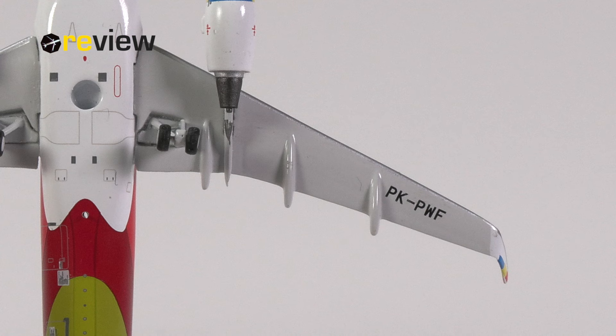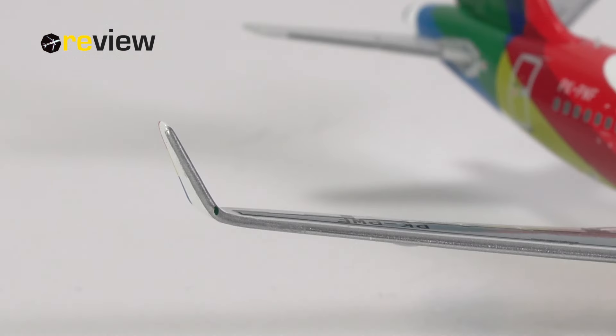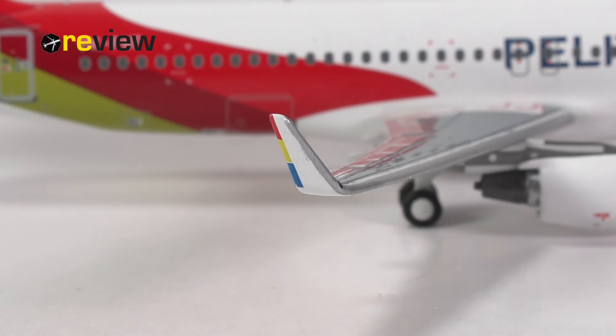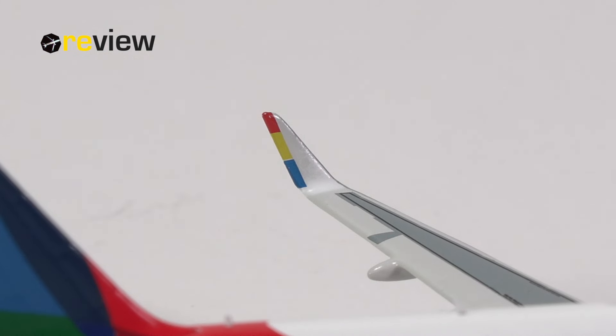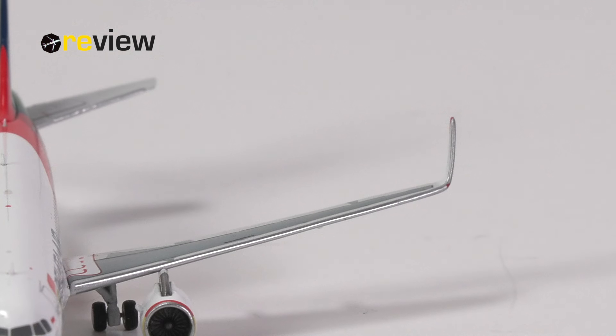The underside of the wings offers more nice physical detailing, and here we also find the full registration code of the aircraft once again. The A320 of Pelita Air has also been equipped with winglets, which we should look at here quickly. I think we have some lovely bit of detailing here, mostly in print, where we also find the Pelita Air color scheme again. We should also check the angles of these winglets — I think they are within margins, although perhaps not exactly the same angle on both sides on this particular aircraft. Of course, that can be different from model to model.